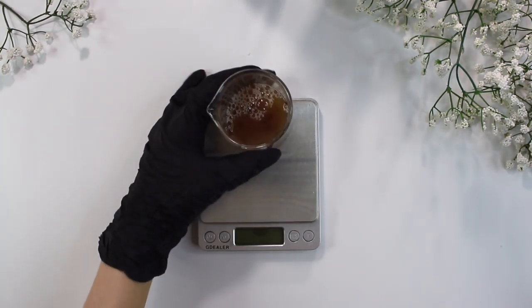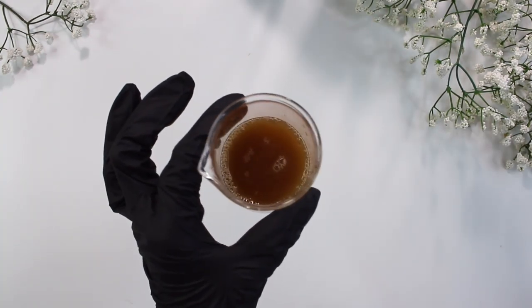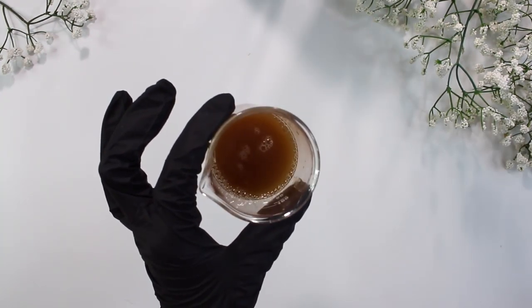After you have all your liquid ingredients weighed out, go ahead and mix them up just a little bit. Then place that beaker to the side because now we're working on our powder phase.